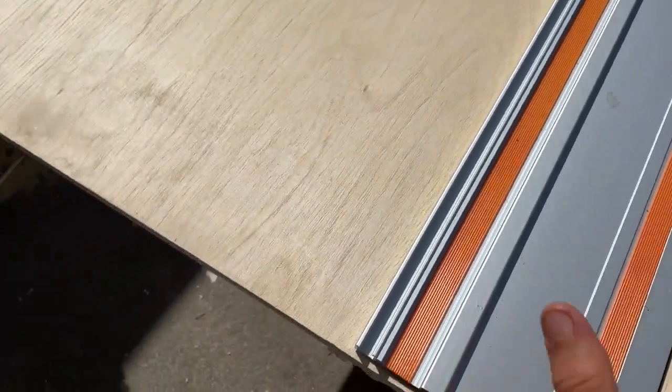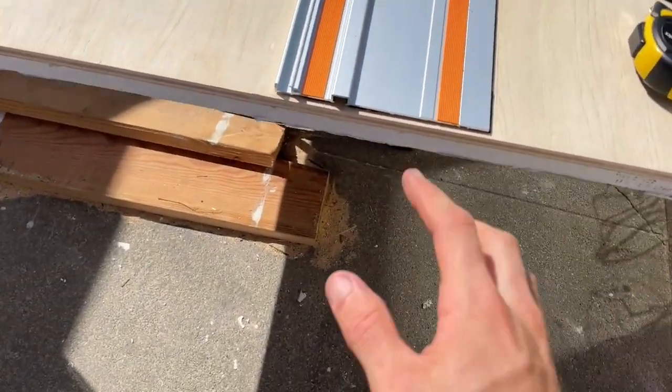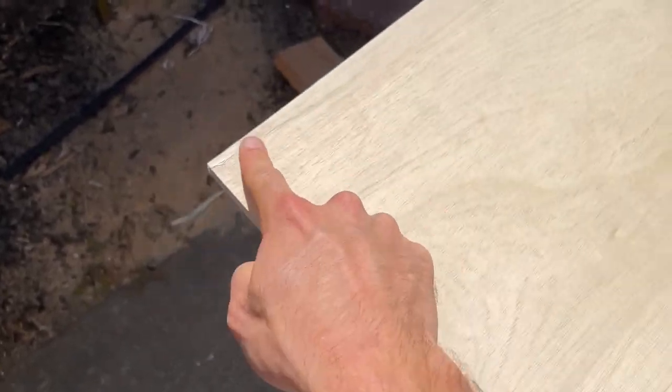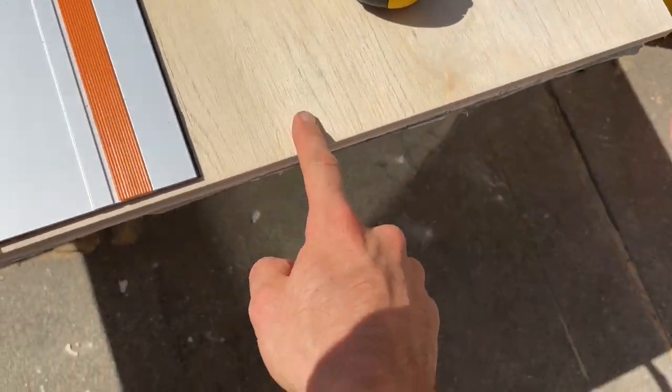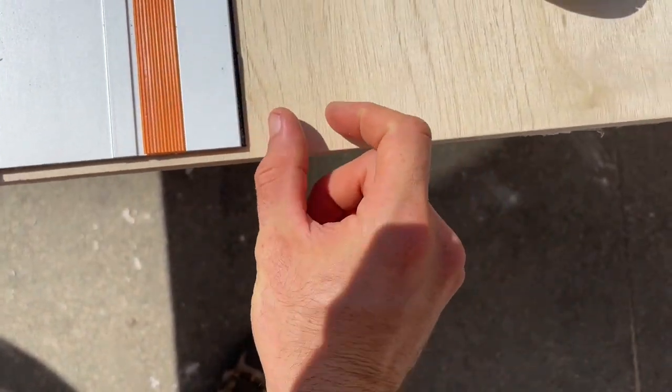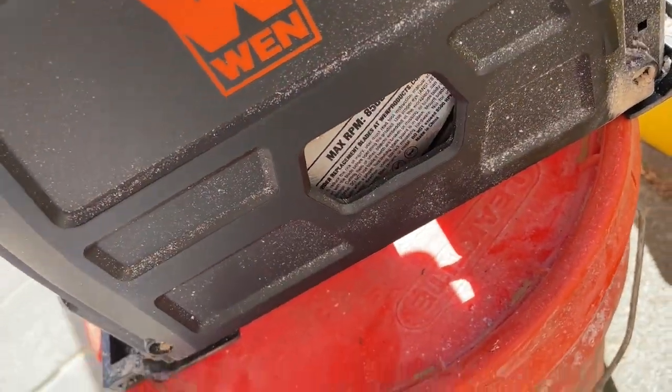When you're using a track saw like this, you want to make sure that you're referencing off of this side and not this side, because when you reference off of this side and then measure up to it, you're going to be cutting over the line. You're getting a piece that's slightly shorter because the blade on these track saws is about an eighth of an inch or three mils.